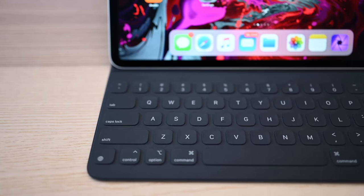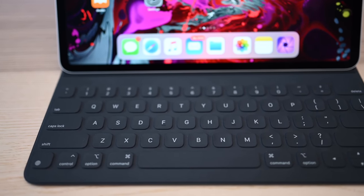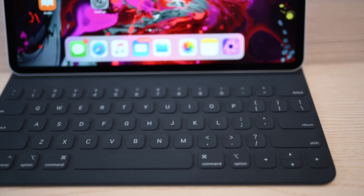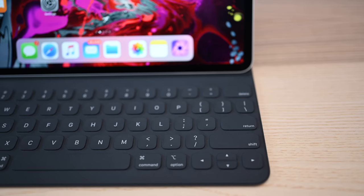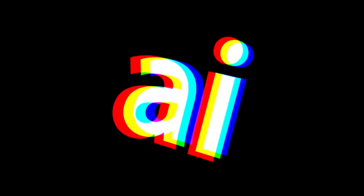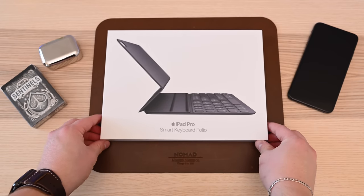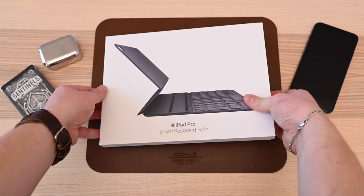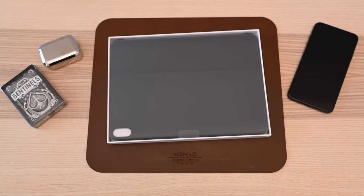The iPad wasn't the only thing that got a major redesign this year, as did Apple's signature smart keyboard, which is now the Smart Keyboard Folio. We've been testing it out for the last week or so, and we're ready to report our results. Welcome everyone, it is Andrew here from Apple Insider, and we have both the smaller 11-inch and the larger 12.9-inch version of Apple's iPad Pro Smart Keyboard Folio. We're going to compare it to the last generation model as well in this review.